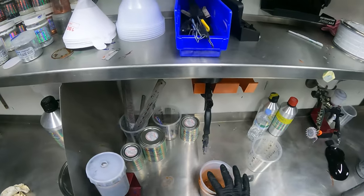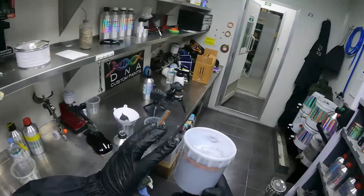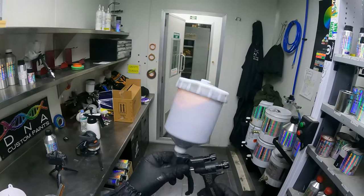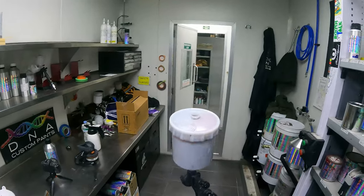I've just put some candy inside my base coat gun. I'm now going to be showing you the difference between a 50% overlap and a 75% overlap with the Genoce Carbonio 360 Light.